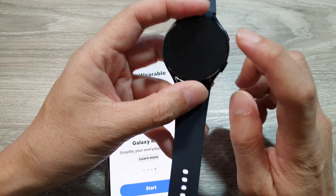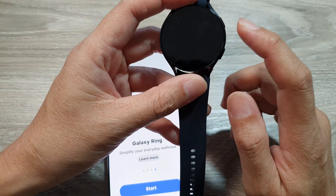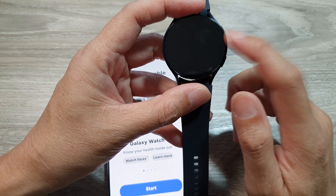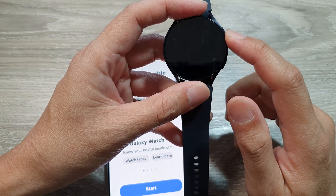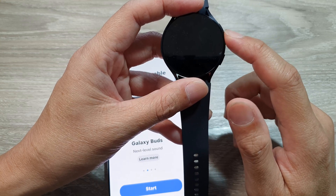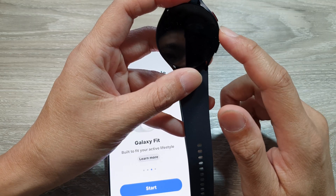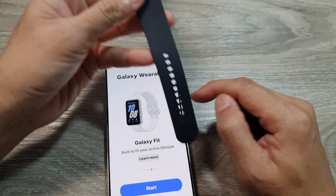If you have any important data on your watch, make sure you back it up first before disconnecting from the other phone — otherwise you may lose all your data. Once you disconnect, your watch will reset and all the data will be deleted when you connect to this Galaxy S25.